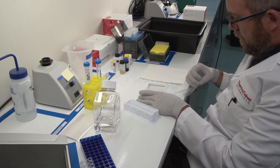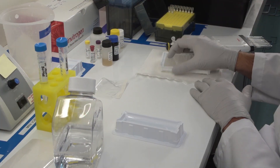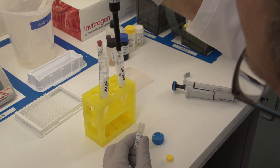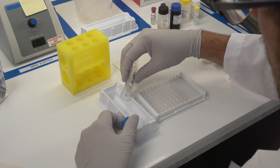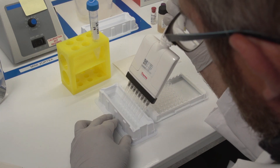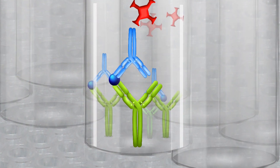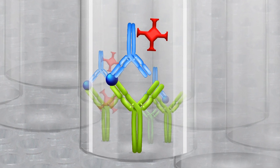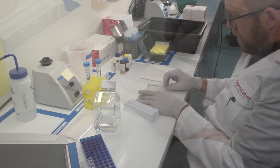After the incubation is complete, wash the plate as previously described. After washing away unbound detection antibody, prepare streptavidin HRP by diluting the concentrate in assay buffer. Then add streptavidin HRP to the plate. In this step, multiple streptavidin binding sites may be present on each biotin-labeled antibody molecule, leading to an enzymatic amplification signal. Incubate the plate as recommended in the protocol.